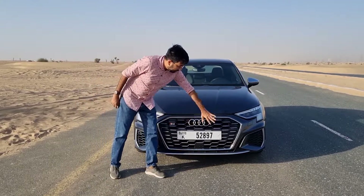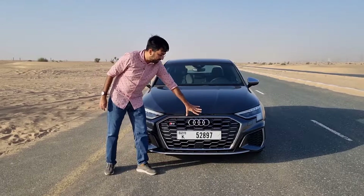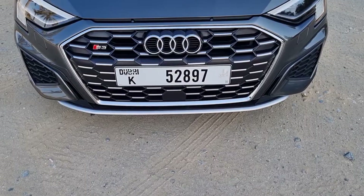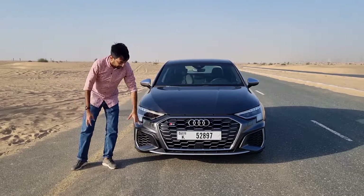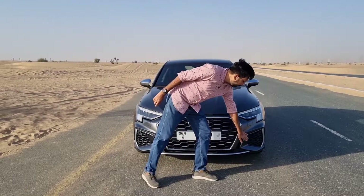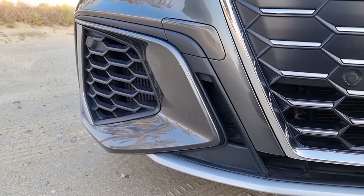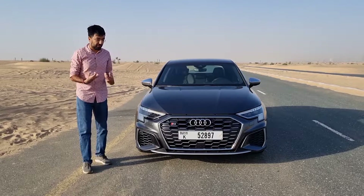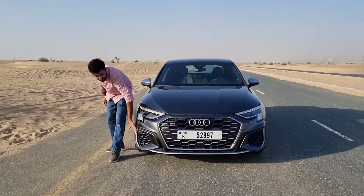You get this big grille with silver detailing, an S3 badge, and Audi rings in chrome finish. At the bottom you find a silver front splitter, and there are vents on both sides — one side is covered and the other is open, which appears to be some sort of cooling feature, though it looks a little odd once you notice it.